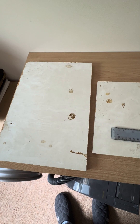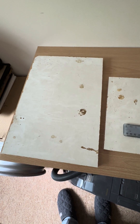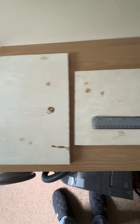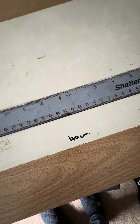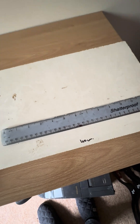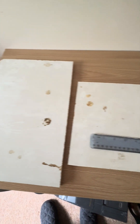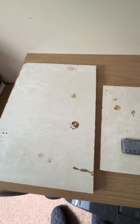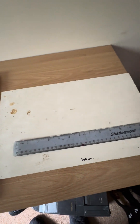We're making the Stevenson screen here. The first part is to cut out the base and roof parts — these are 40 centimeters by 26 centimeters. I got all this wood from off-cuts from B&Q, so it didn't cost anything, but you might have to buy appropriate pieces.